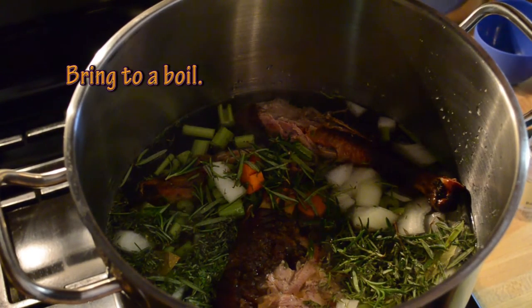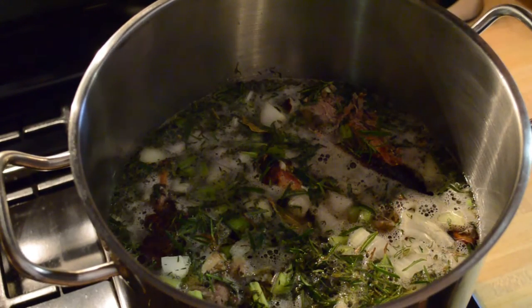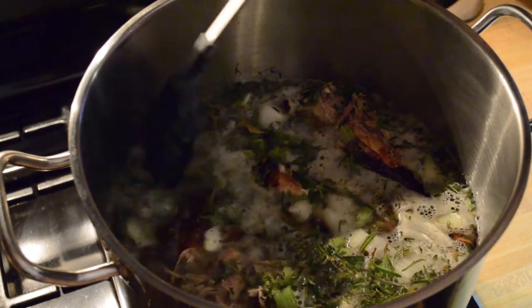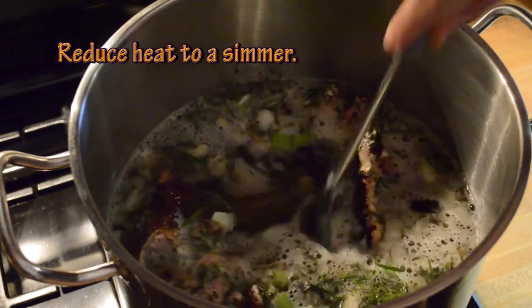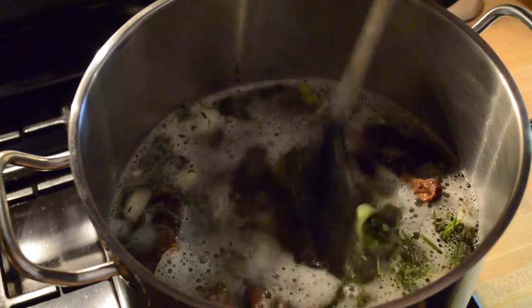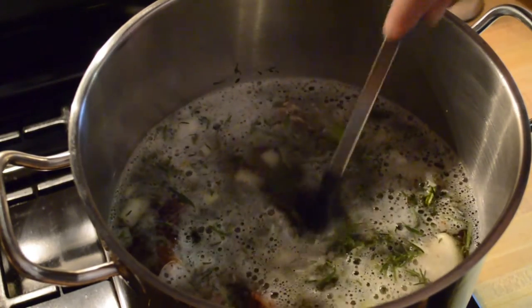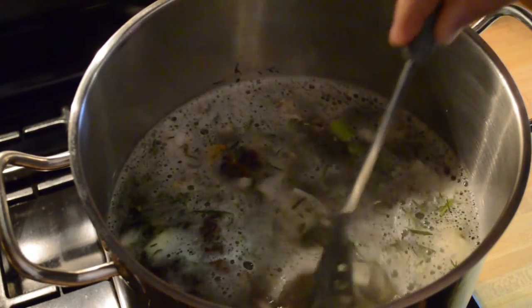Now turn on the heat and get this thing up to a boil, but not to a full rolling boil. You want to just get it hot where it starts to bubble, and then turn the heat down to a simmer. It's close to a boil now — you can see the little bubbles starting to come up. I'm going to turn the heat down to a simmer, give this thing a little stir, and let it simmer for at least a couple of hours, maybe three or more. I'll keep an eye on it every hour or so and check on it.